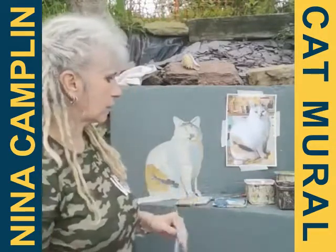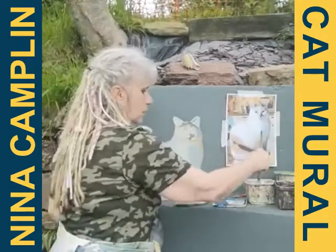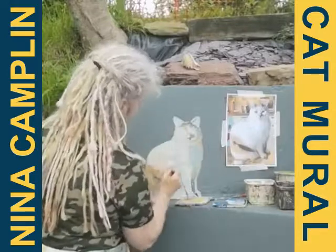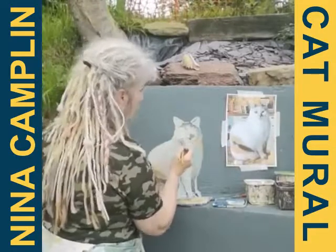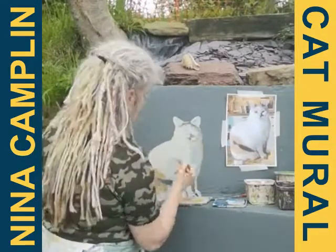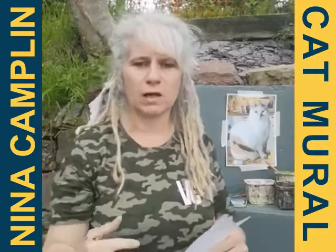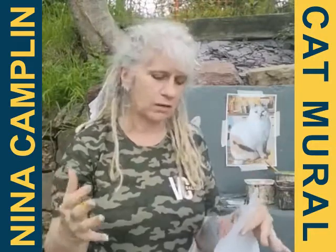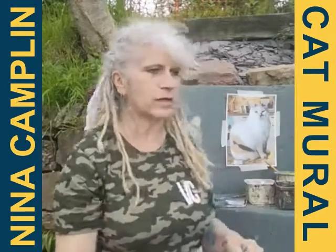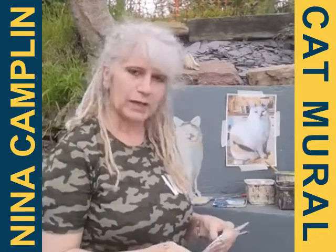I'm just going to go back over with white on the highlights to give it a bit more of a three-dimensional feel — lighter on the top. Now, when you're painting animals, the thing that really makes them come alive is getting the eyes in. The rest of the body, even the face, can be quite loose, but if you can get the eyes in good detail it really brings the whole thing together. This cat had bright blue eyes, so I'm now going to block in the eyes.